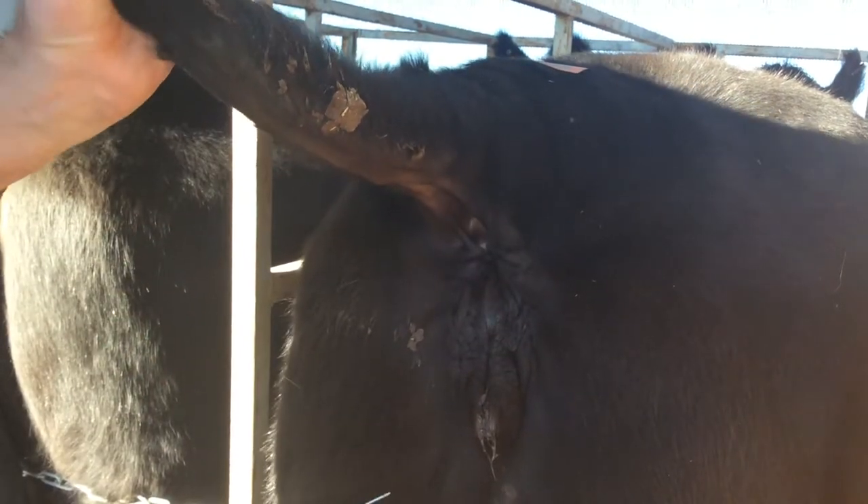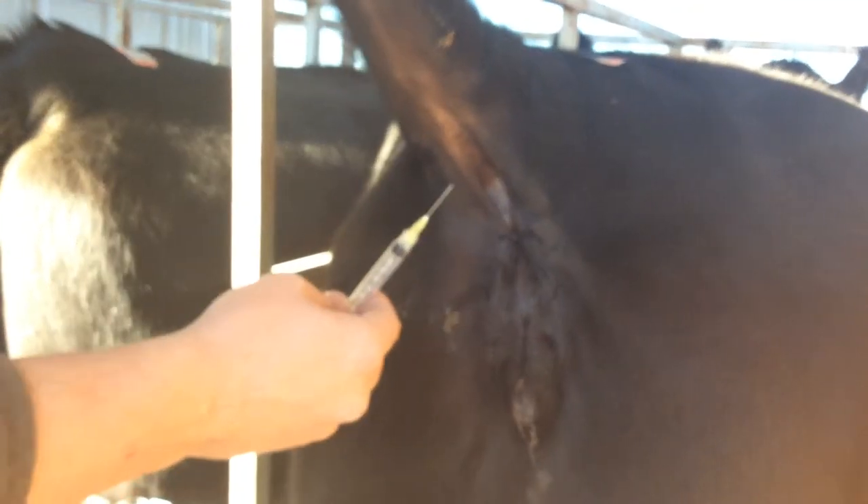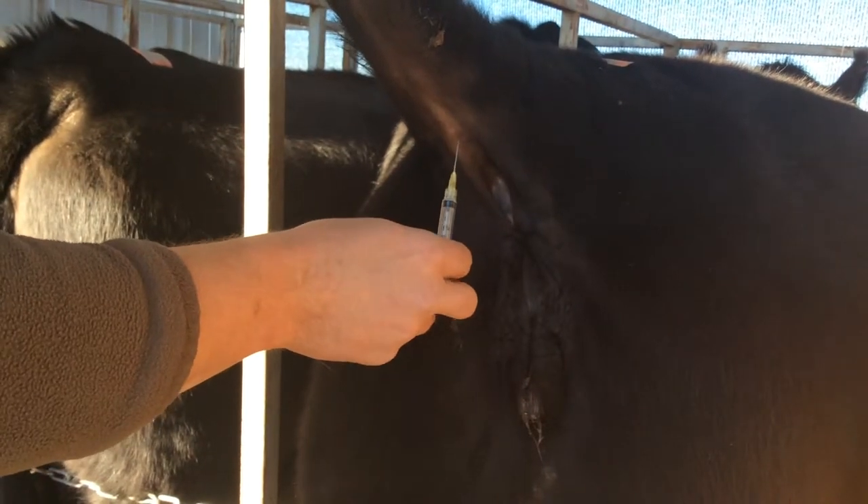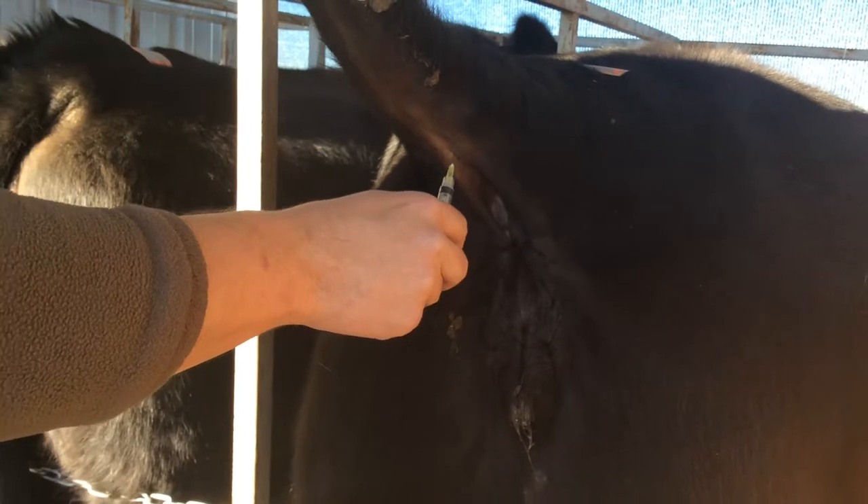Lift up the tail vertically. Look down the midline of the tail and you can see a little groove where the vein runs. Pull back on the plunger of the syringe as you insert the needle perpendicular to the tail.